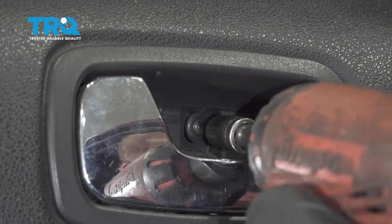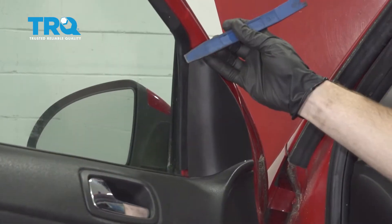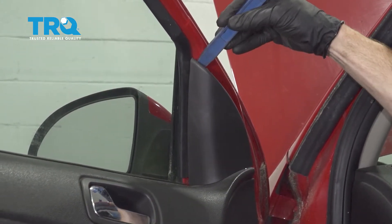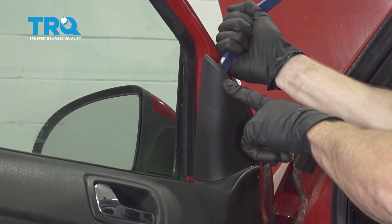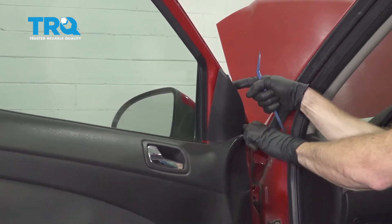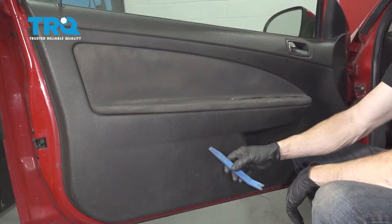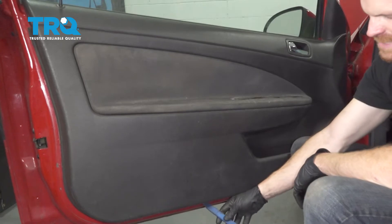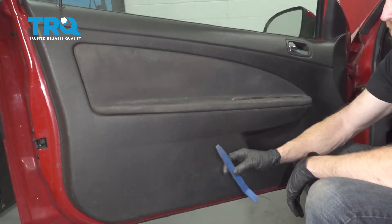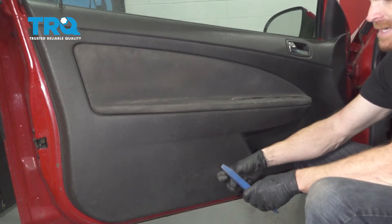Let's continue with our plastic trim tool. We're going to slide it in between this area and carefully pop this away from the door. At this point you don't actually physically remove this from the door panel — it's attached down along the bottom. Now let's continue on with the plastic trim tool and move down along the bottom of the door. The area we're trying to get in between is the metallic aspect of the door and the plastic trim here.